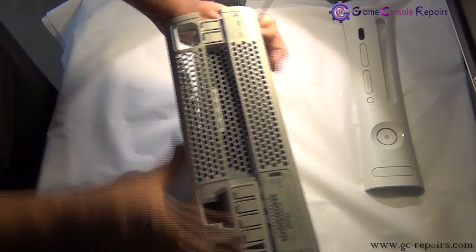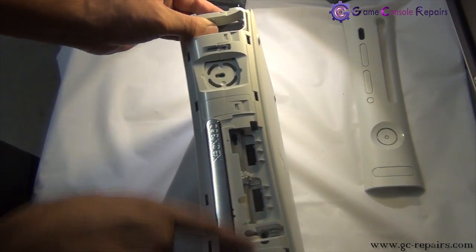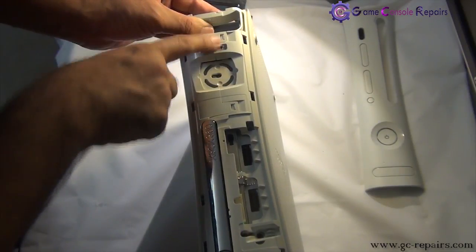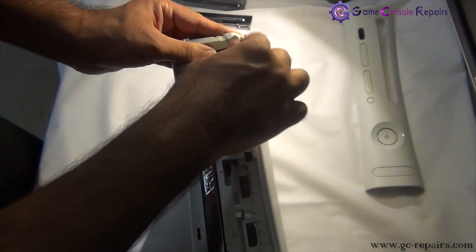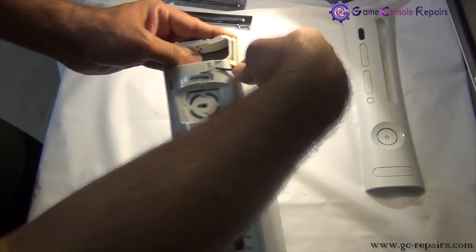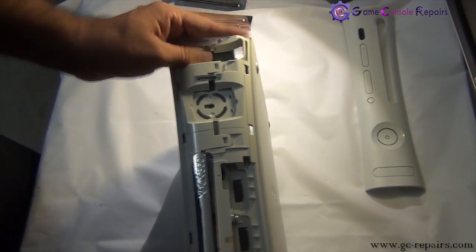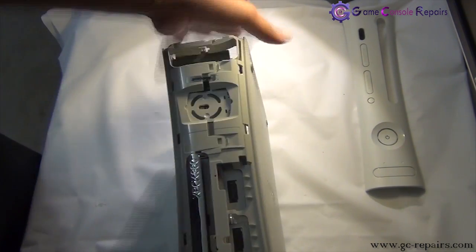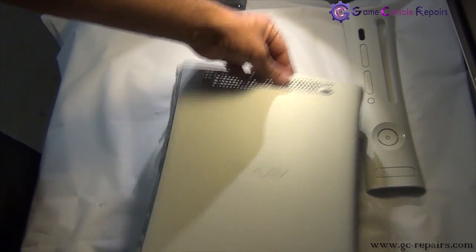Next, grab your microturn precision screwdriver and simply lift these 1, 2, 3, 4 clips here. The last one is here as well. Now we are able to separate the bottom cover — so this comes off.